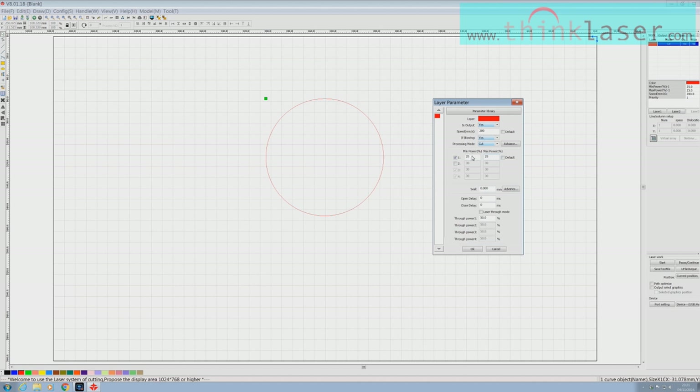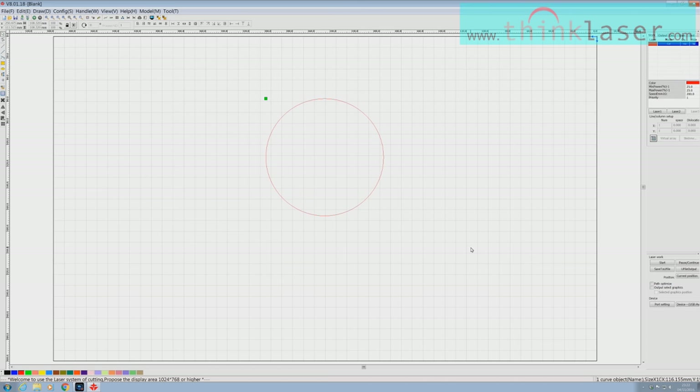For cutting, generally you'll have minimum and maximum power values set to the same value — don't choose different values. Generally different values are for scan mode, not cut mode. There's one other thing here which looks as though it's working: '50% through power' — but it's not working because we haven't ticked 'Laser through mode.' We'll just say OK — and that's it, we've written our program. Where's the machine code? I don't care — I never see it, I don't need to.